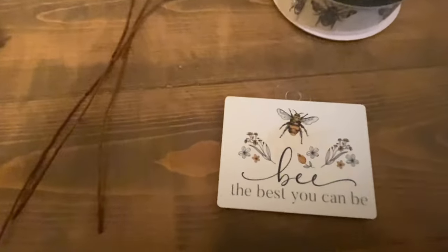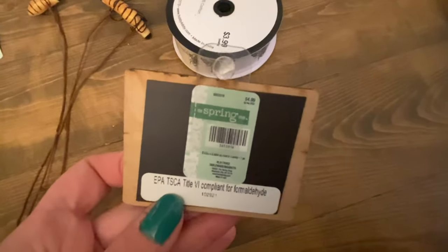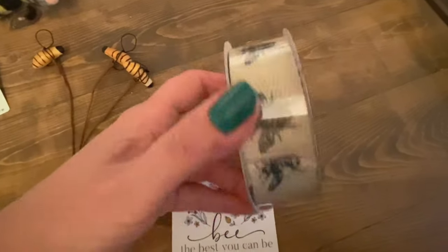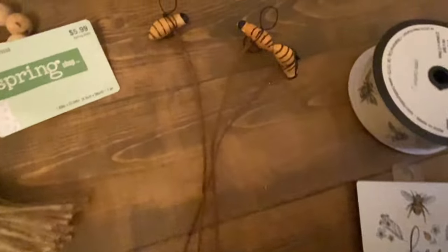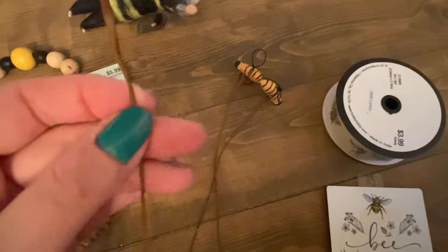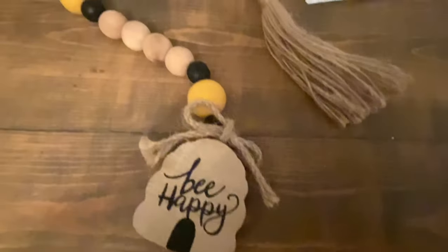Next, some random items. A bee magnet that says 'Be the Best You Can Be' from Hobby Lobby's spring shop at 40% off — cute for the fridge. In the ribbon section I found a very neutral linen-material bee ribbon that was half price; not sure where I'll use it yet but good to have on hand. And a good friend picked up some bee wire picks for me from a local store — great for wreaths or flower arrangements.